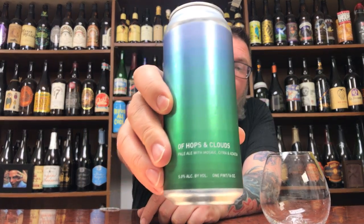How you doing YouTube? Matt Massive Beer Reviews back with yet another review. A little bit of a brewery I have not had in a little bit of time, in the form of Vault Brewing. It's their Hops and Clouds.